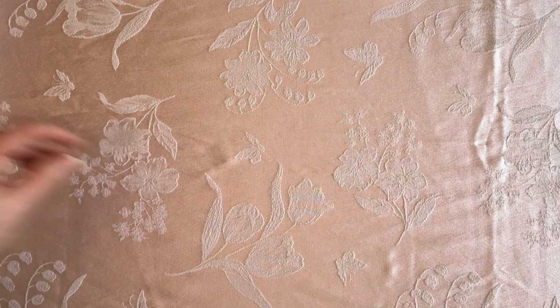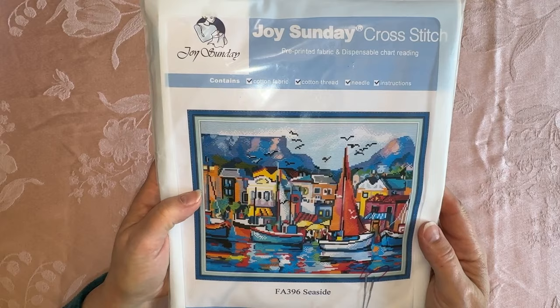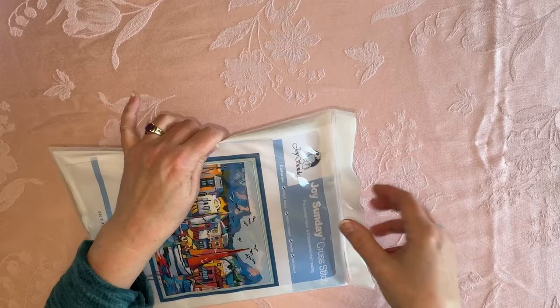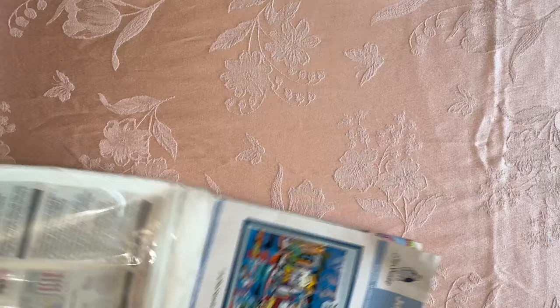So those are my diamond paintings. And then I want to show you the Joy Sunday that I have. This is called Seaside by Joy Sunday. I fell in love with this because of the colors, but I've also got a real love for sailing. If you've been with me for any length of time, you've probably heard me tell stories of my dad sailing and taking me sailing when I was a little kid. So this reminds me of him.